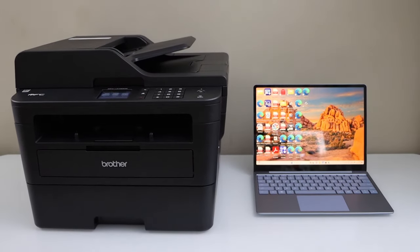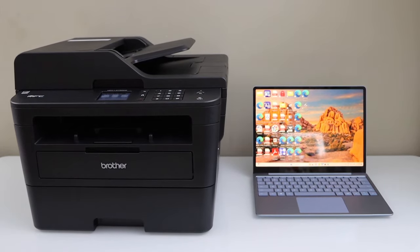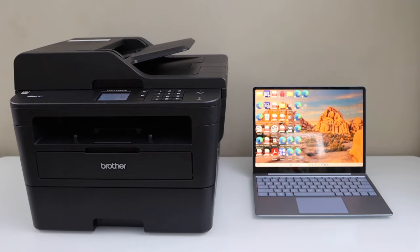In this video, I'm going to show you how to set up your Brother MFC L2730DW printer with a Windows laptop.